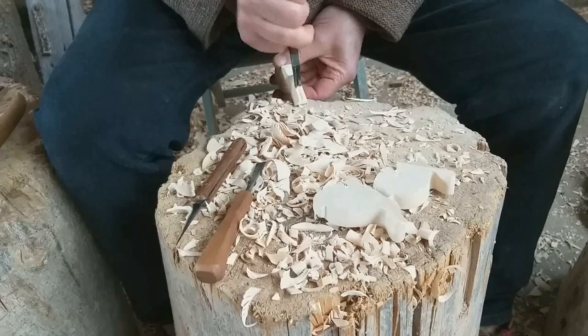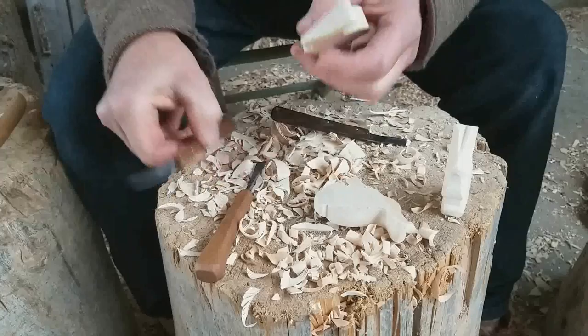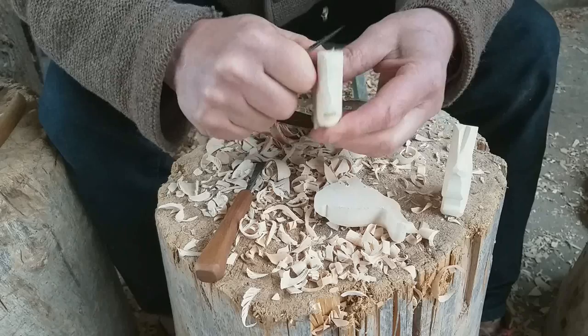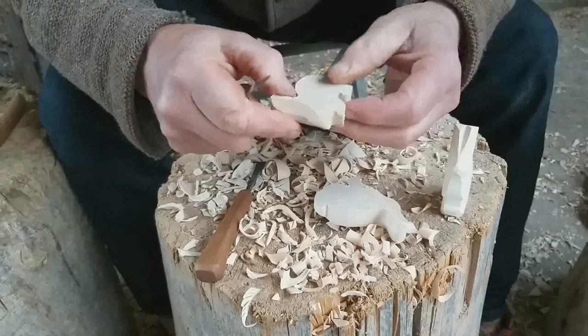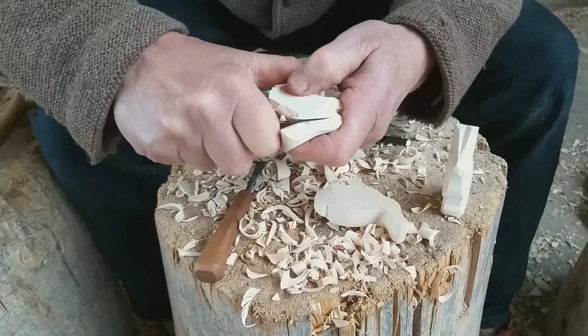With this knife I can separate the ears — so it has two of them. The first one is ready. The second one — again, I carve towards my thumb. Can you see this? Always the thumb is hiding somewhere.